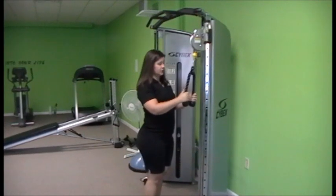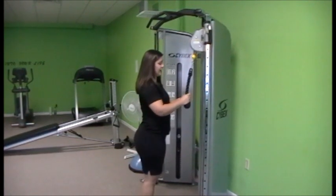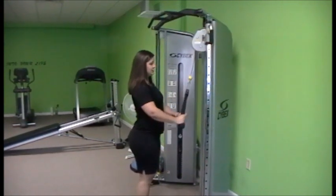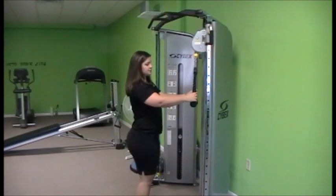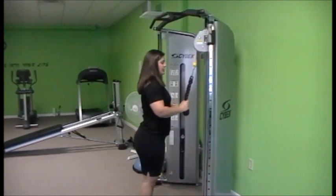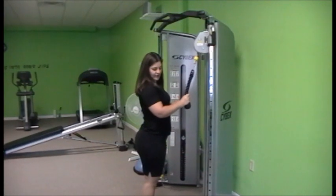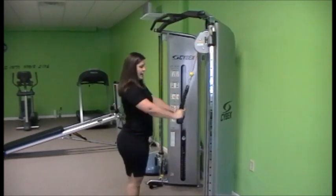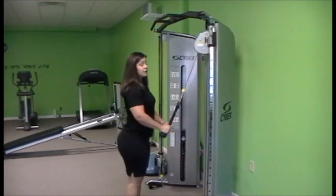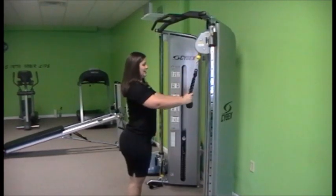The other thing I see when rope push-downs are performed is the elbows slide away from the rib cage as you raise up. When that happens, the elbow doesn't have to bend nearly as much and so the triceps don't have to work very much at all. To really get those triceps, keep your elbows cemented to your rib cage and stop here, rather than letting them slide out away from the body. This one is incorrect; this one pushing straight down — you'll feel the difference when you've got it right. Elbows hugged into the body.